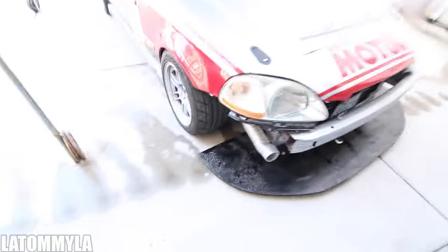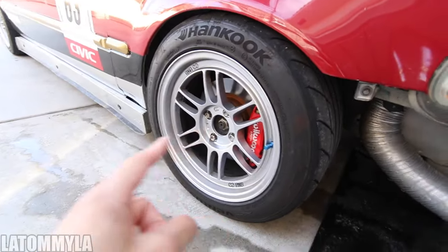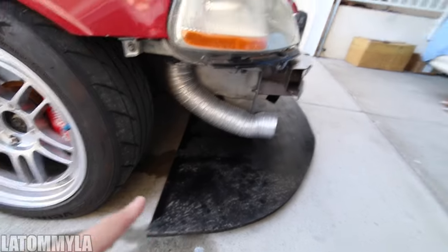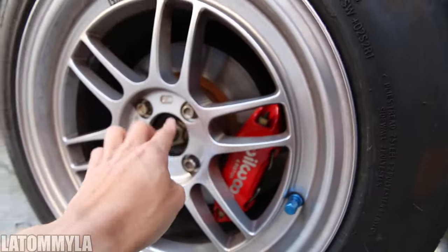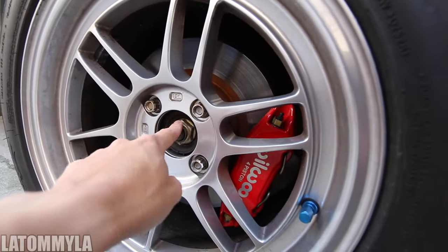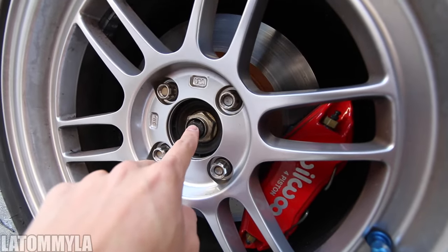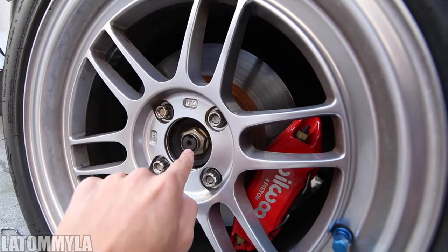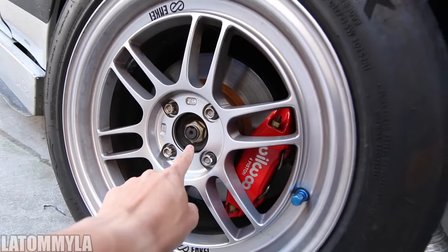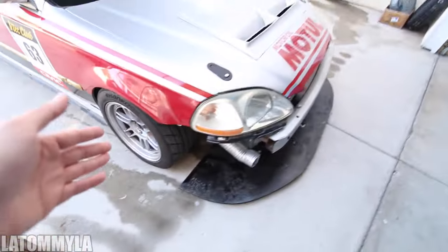What I need to do first - it's so bright - is take off the wheels, take off my splitter. I already took off the bumper, it's over there. I have to jack the car up, and before I jack the car up, take off the axle nut. It's a 32 millimeter socket - yeah, this is a really easy task.